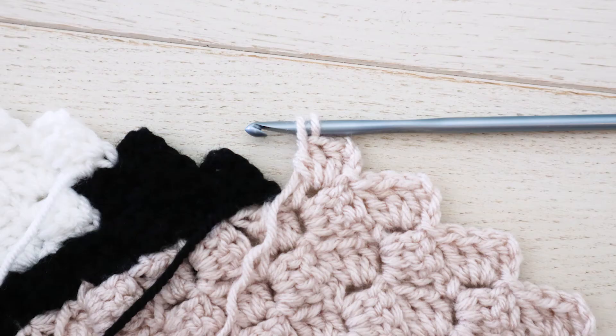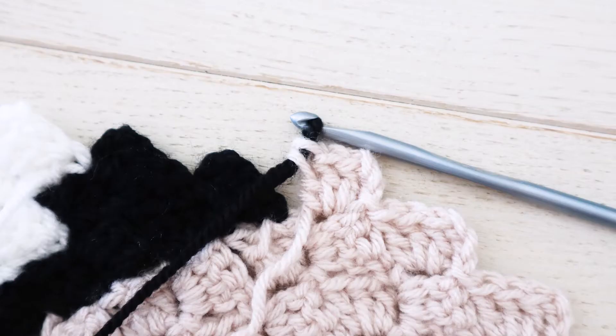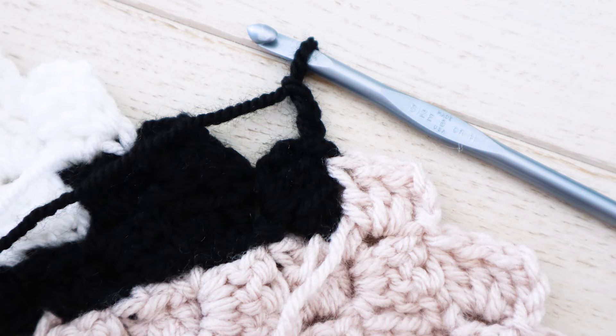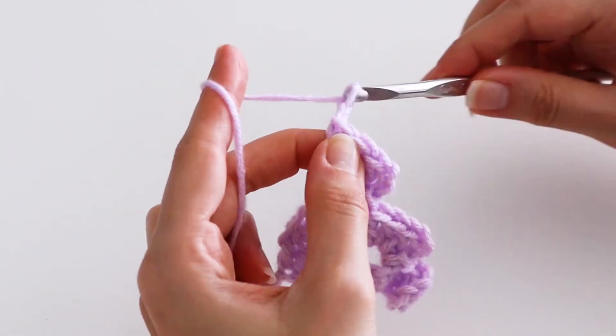If you want to change color at any point during your corner-to-corner project, don't complete the last double crochet of the last block in color A. Drop color A and pull up color B through the two loops on your hook. Then you can slip stitch into the next chain space in the new color B, chain up three, and continue making corner-to-corner crochet blocks.